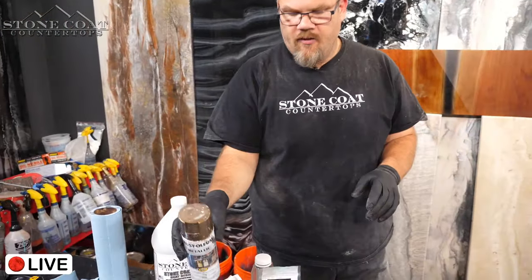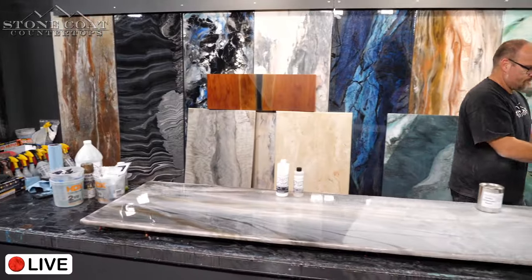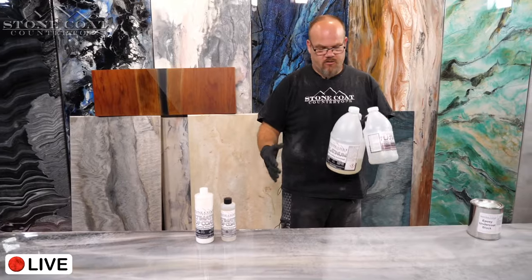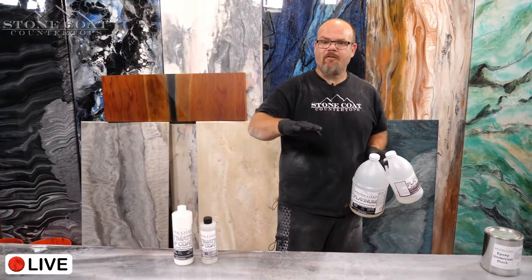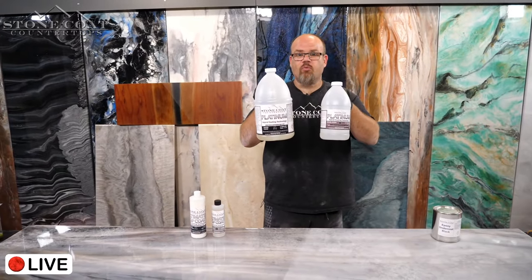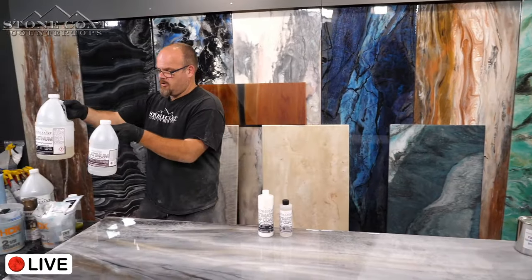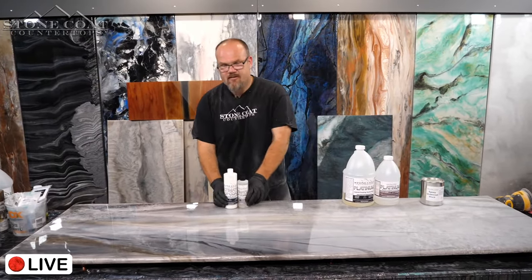The color coat consists of additives: metallic powders, epoxy dyes, and spray paints or Rust-Oleum. Whether you're using platinum, our countertop epoxy, or art coat, you can add those additives into those coatings. In this case, we used platinum with additives as the color coat, and then immediately after it skinned over — about an hour and 15 minutes later — we mixed up the same product with zero additives, which is step three: the clear coat.